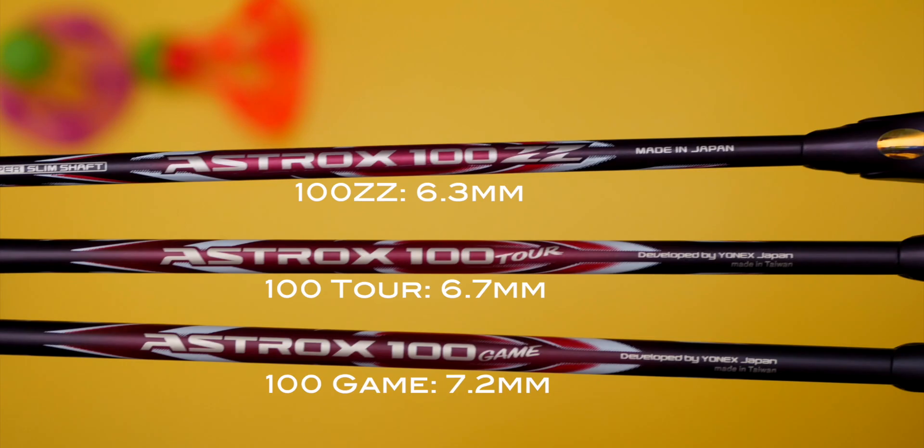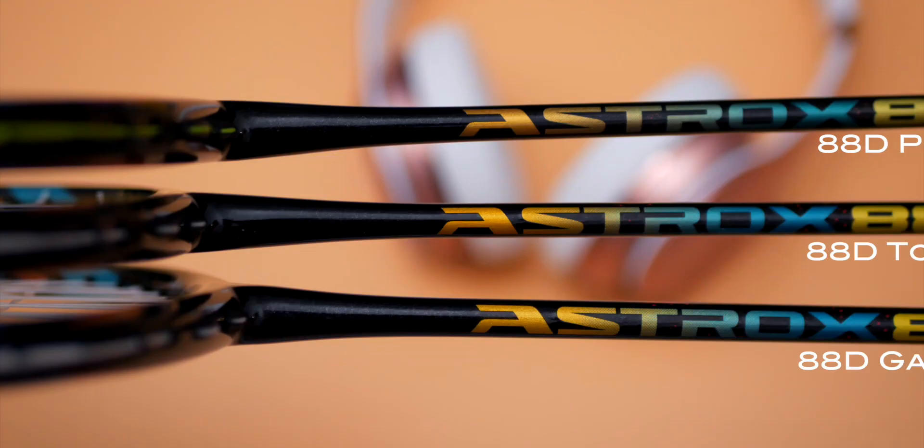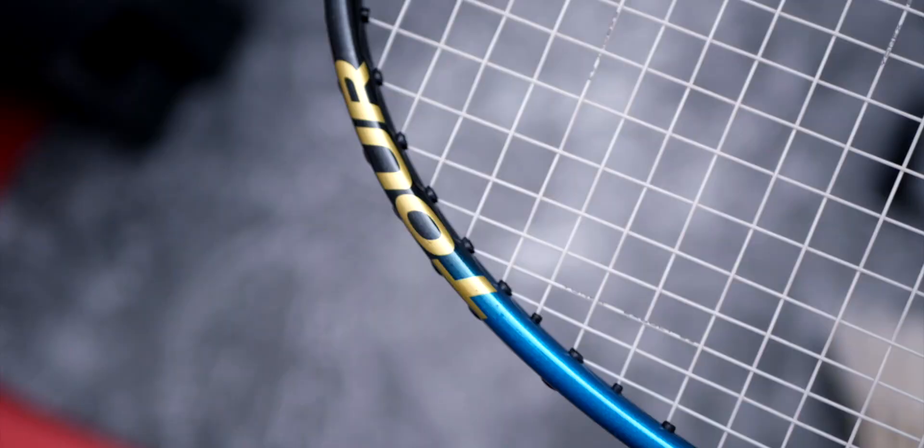Third on the list is the shaft thickness of the racket. Expect the Japanese made models to have the thinnest shafts for each model. The tour racket thus far has an almost similar shaft diameter to the pro, albeit a tiny bit thicker, but will still be thinner compared to the game model rackets.